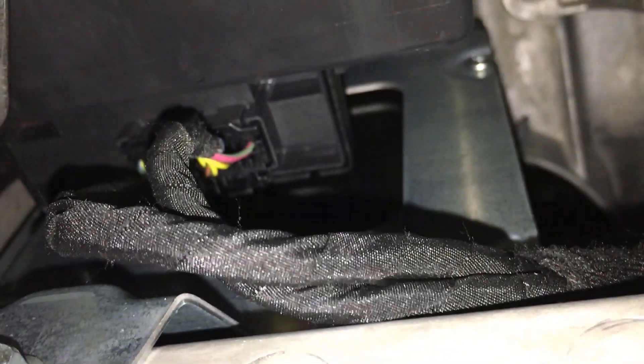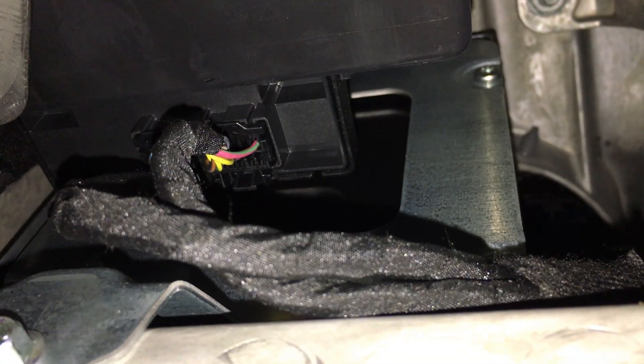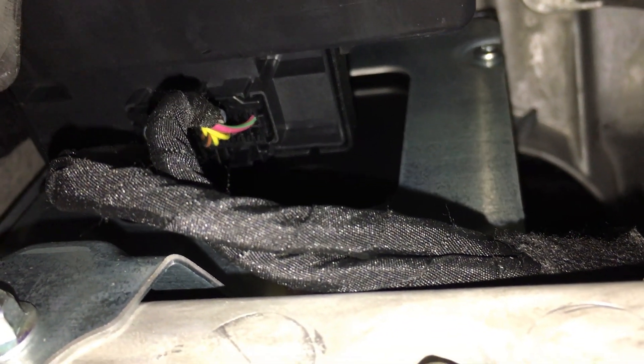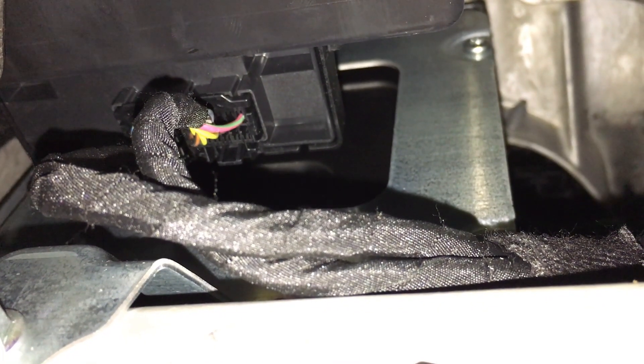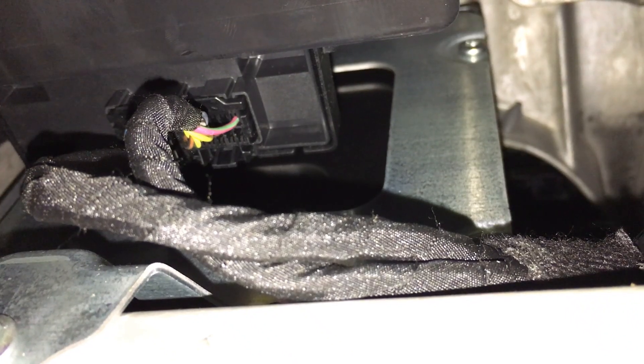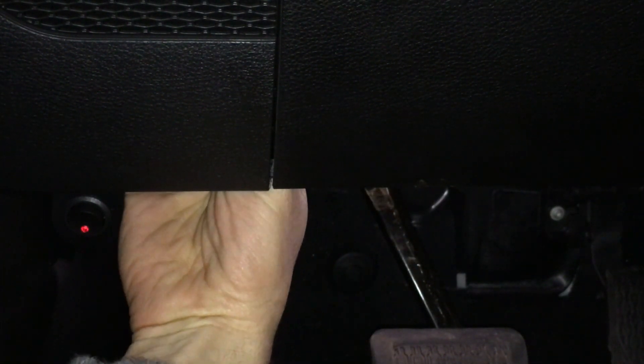If we slide under the dash here and get the camera up in position, you'll see these connectors. They both have switches on the back of them — releases that you have to squeeze on the back of each connector, and that allows you to pull them out. I just reached my hand up behind, squeezed each connector, and pulled them out. They weren't hard to get out at all.